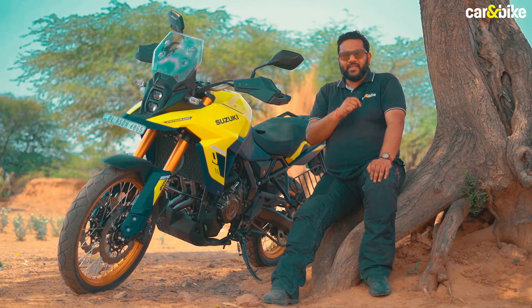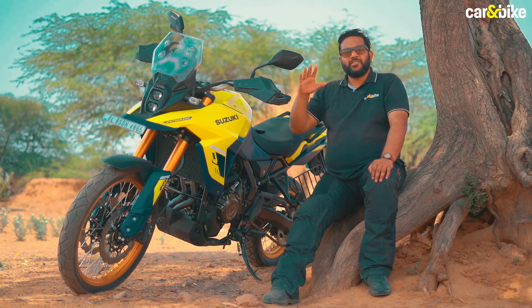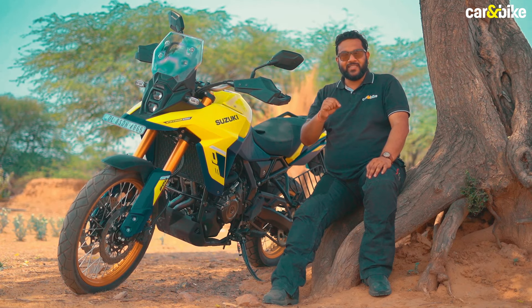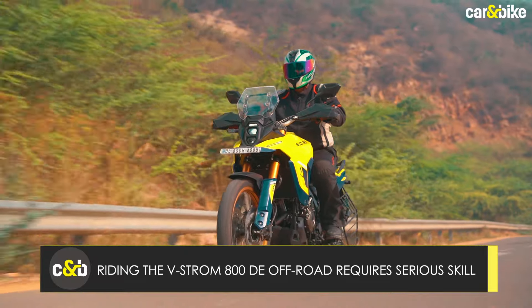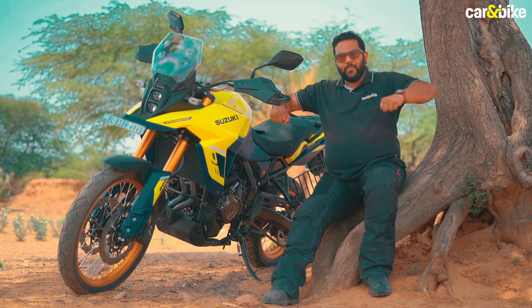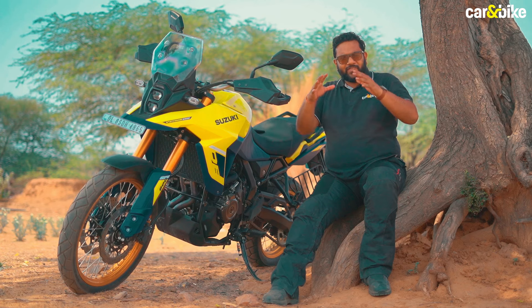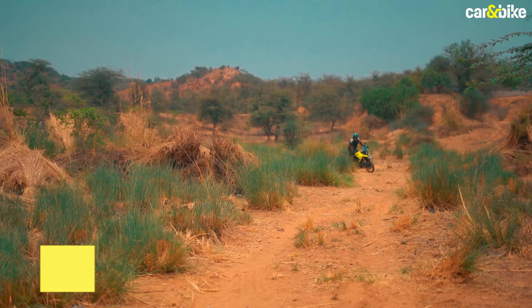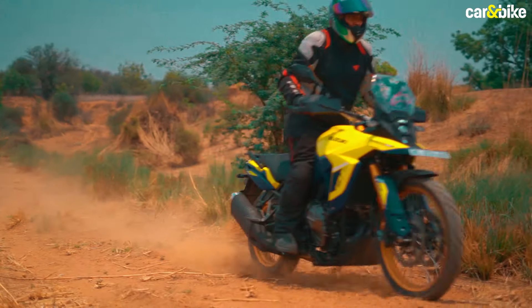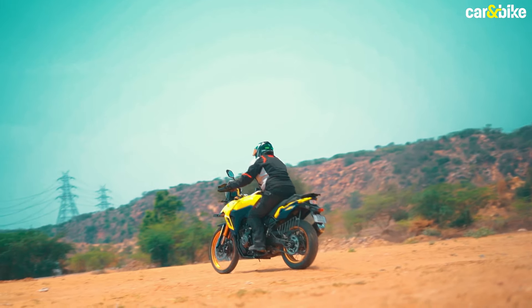Suzuki pegs the V-Strom 800 DE as a dual-sport machine, and it does well on mild off-road trails and gravel roads, but we suggest sticking primarily to tarmac because at 232 kg it can be a real handful off-road. The motorcycle is quite responsive to rider inputs, especially when standing and riding, and the chassis makes it feel much lighter than it actually is. On mild trails or loose gravel, the gravel or G mode offers enough rear-wheel slip with subtle intervention to keep you in control. To make it a more potent off-road machine, you'll need better skills and possibly better tires.